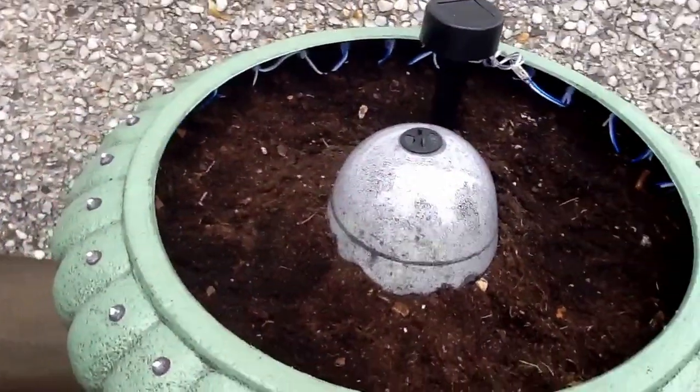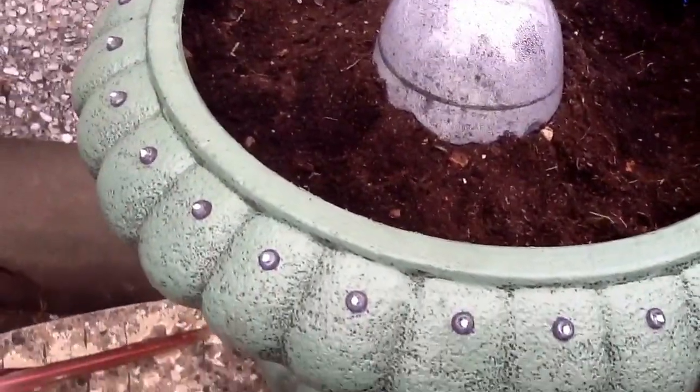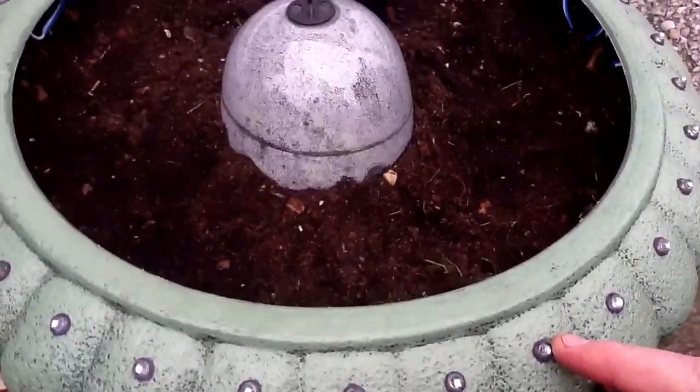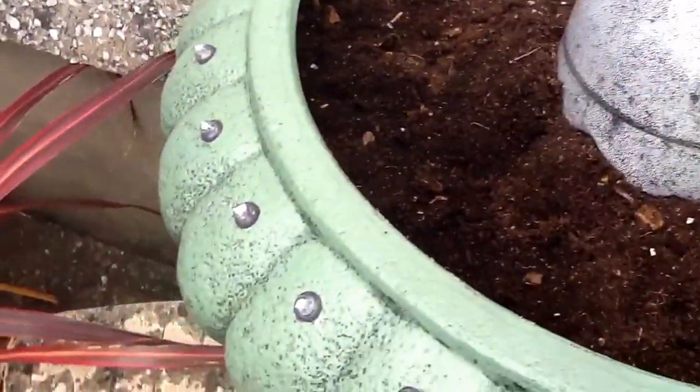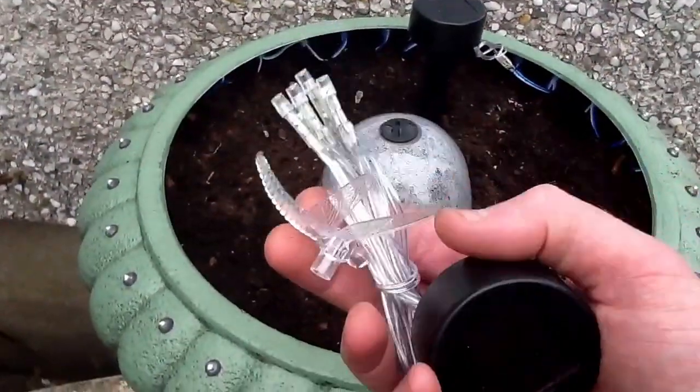Time will tell how waterproof they are. To put them in, I drilled holes around the perimeter and inserted them in. I'm powering them from what started off as a tiny little string of solar lights from a local dollar store.